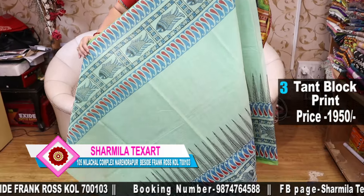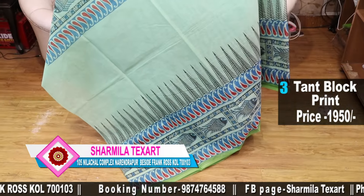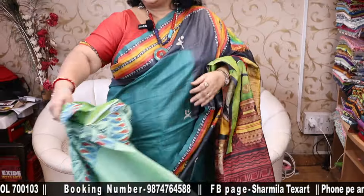This is another one — a beautiful sea green colour. This is the border, and I have shown you the palla already. $19.50 is only the price.